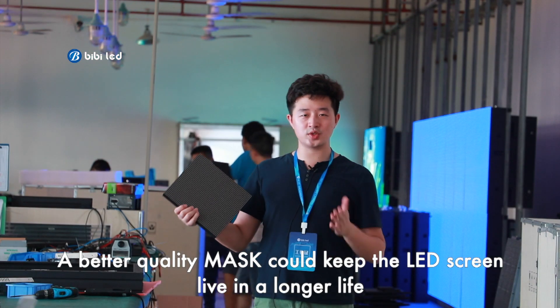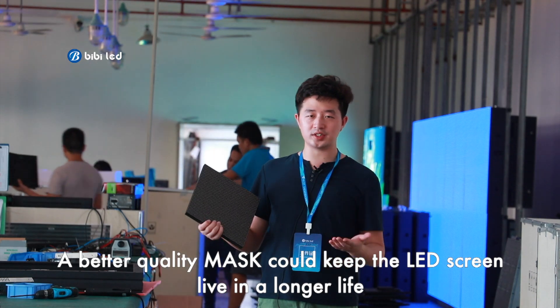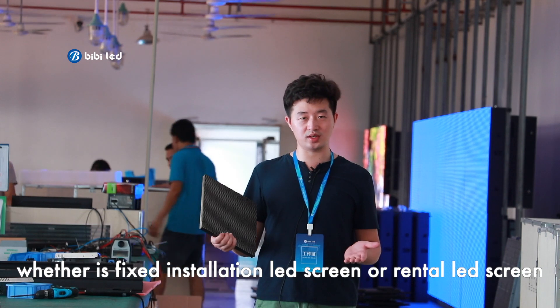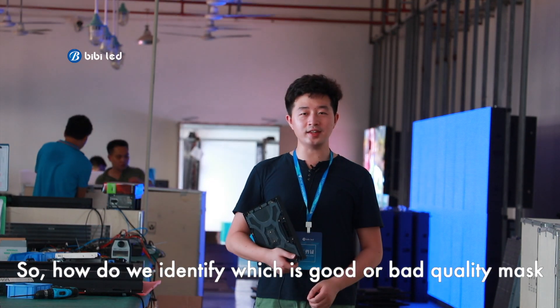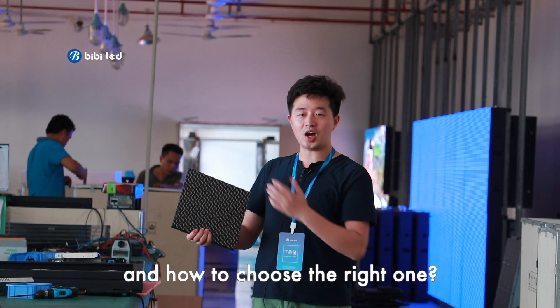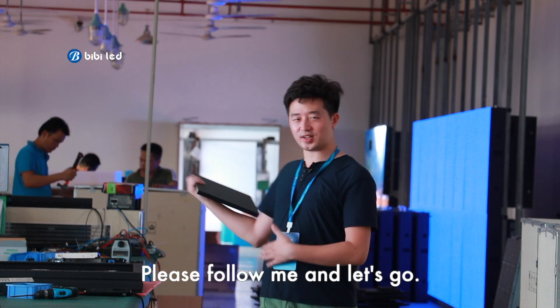A better quality mask could make the LED screen last longer, whether it's a fixed installation or rental LED screen. So how do we identify which is a good mask and which is a bad quality mask, and how to choose the right one? Please follow me and let's go.